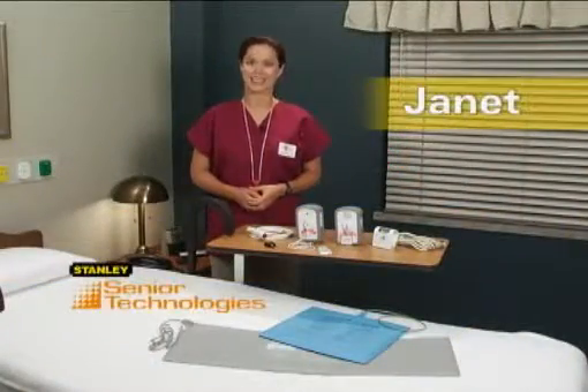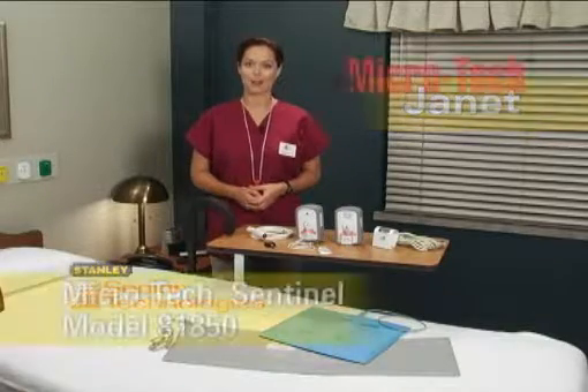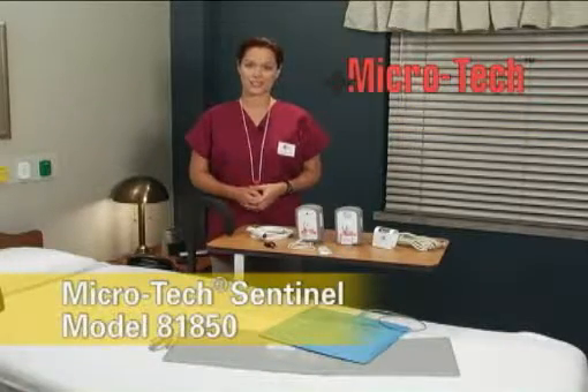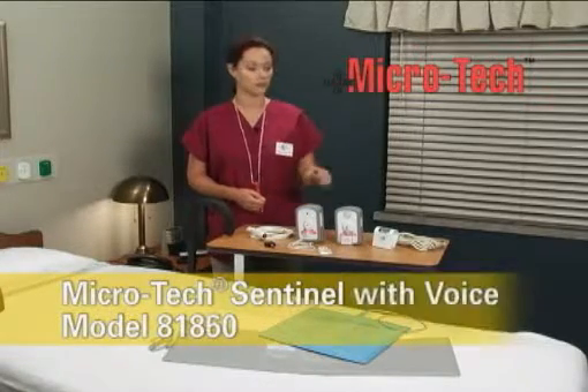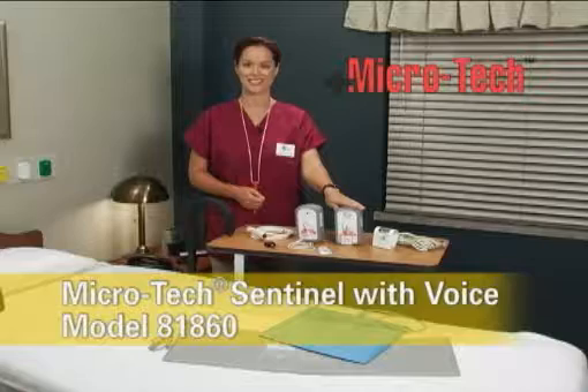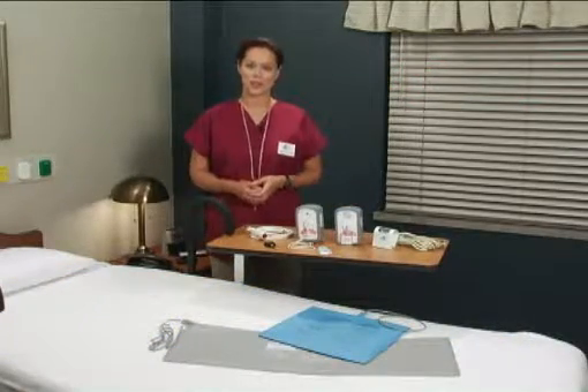Hi, I'm Janet with Stanley Senior Technologies. Today we are going to be training on two Microtech fall monitors: the Sentinel Model 81850 and the Sentinel with Voice Model 81860. We will be connecting them to a nurse call system and also installing them on a bed and a wheelchair.